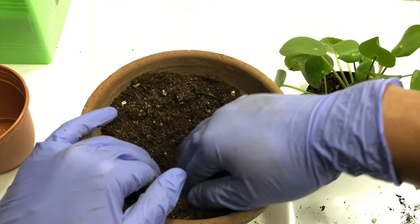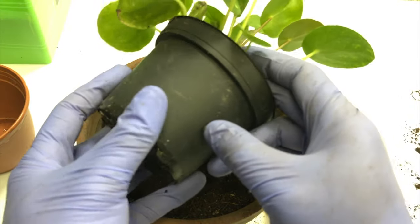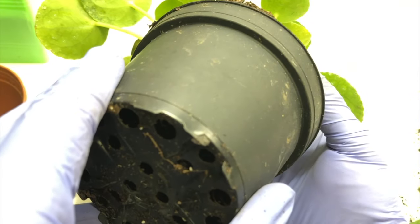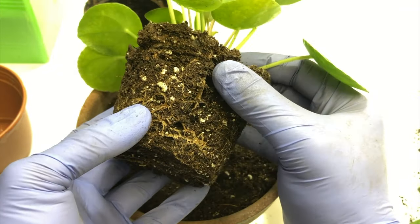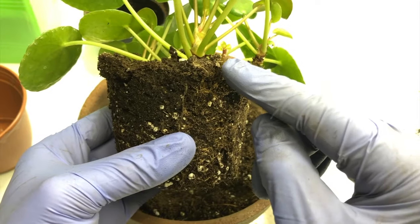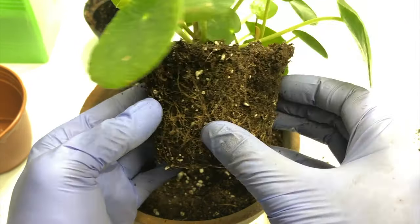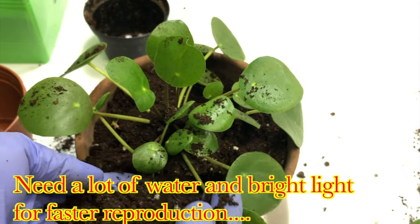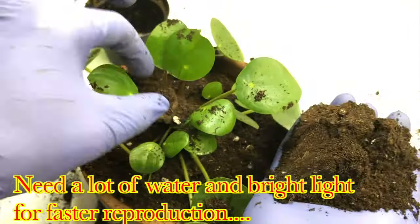Just squeeze from the base so that the roots will leave the pot and take the plant out. You can see the nice network of roots, but it is really quite small — that's why it was not making good growth. You can also see the baby plants out of the mother plant. Now put the plant in the pot and cover it with the soil like this, and it's good to go.